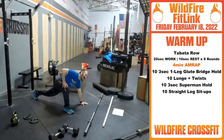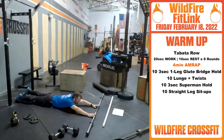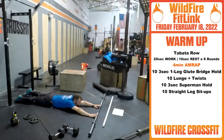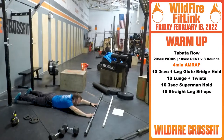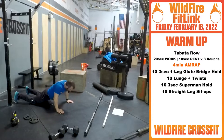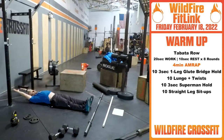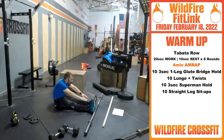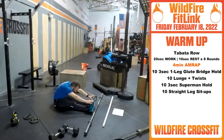After you finish those 10, we're gonna get 10 three-second Superman holds — just getting that back nice and warmed up. Arms are out, squeeze at the top — three, two, one. Go for 10. Then roll on over and flip over. You have 10 straight leg sit-ups, just stretching out these hamstrings, core engaged — up, reach. Get that nice and loose.